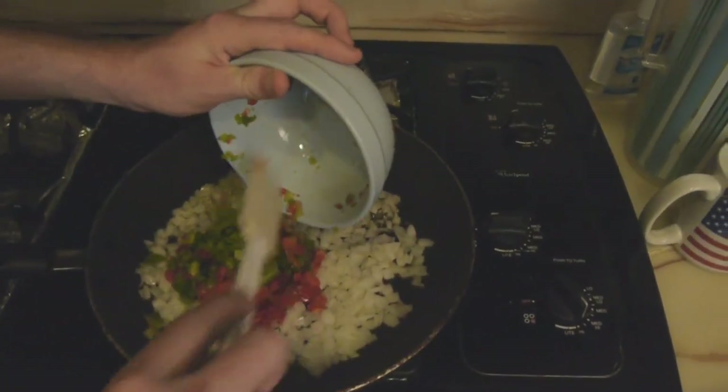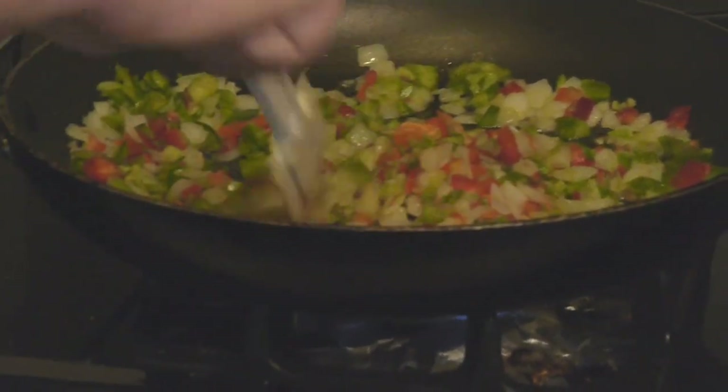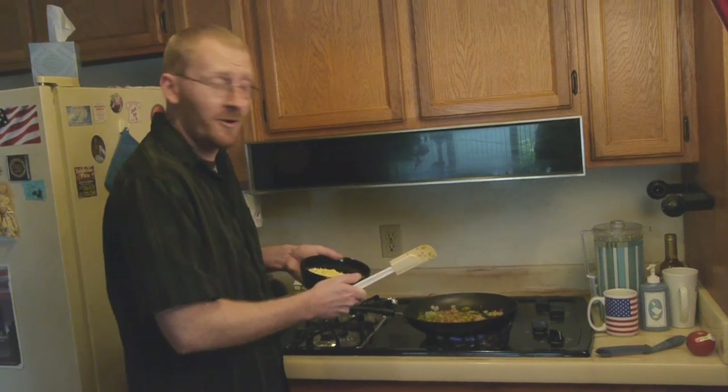That's the sign to start adding our bell peppers. We're shooting for about three minutes, and we're going to continue to sauté until these soften up a bit. Then it's time to add the corn.